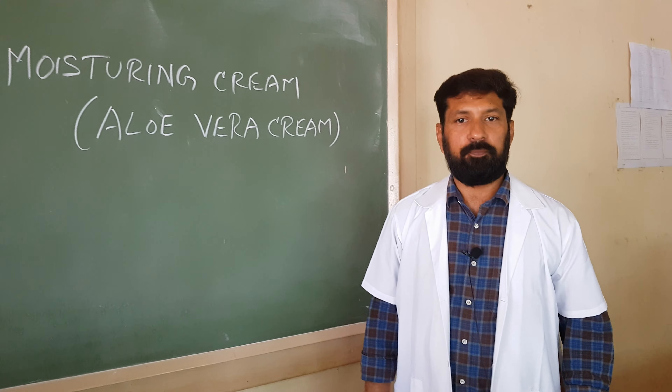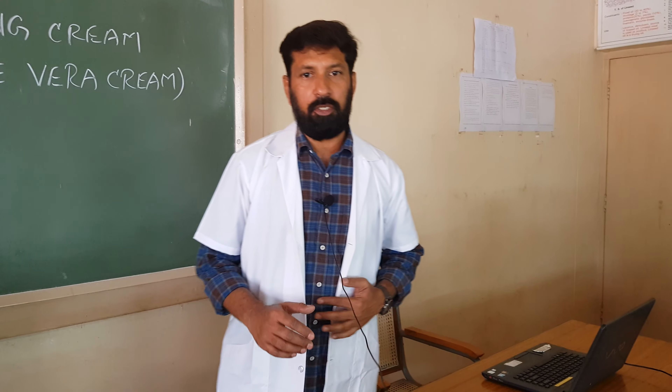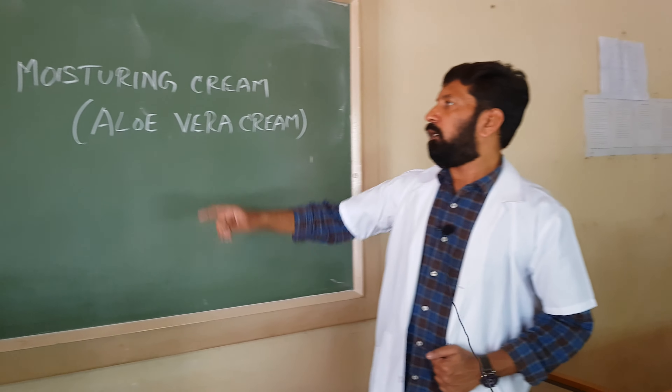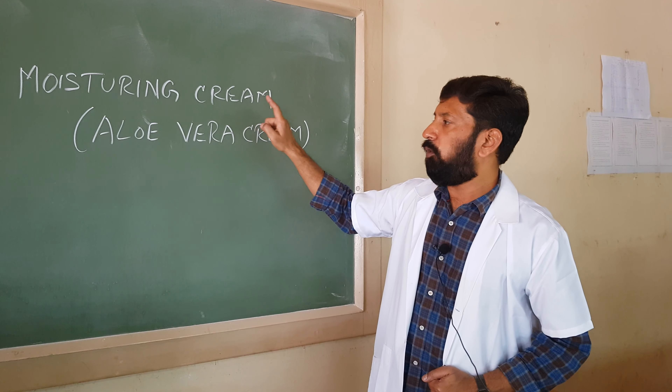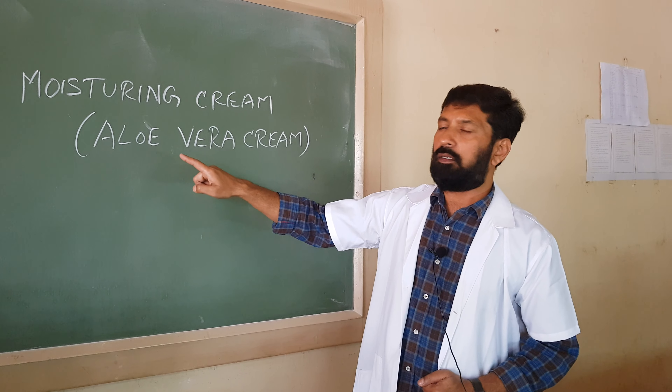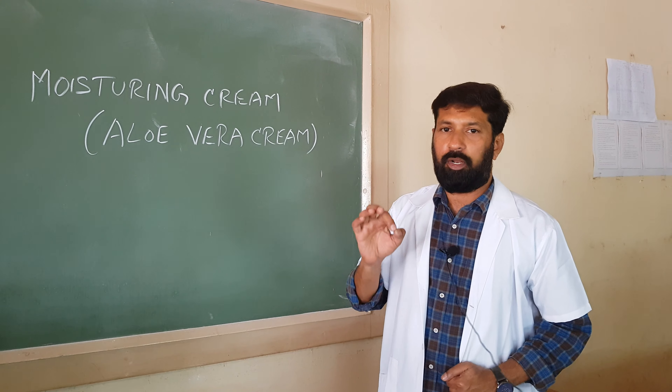Welcome to Advanced Pharmacognosy. Today we are going to prepare herbal preparations. In herbal preparations, we are going to discuss herbal creams. In this herbal creams, today we are going to prepare moisturizing cream — specifically, a moisturizing aloe vera cream.